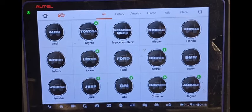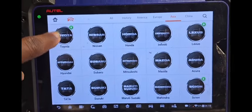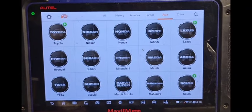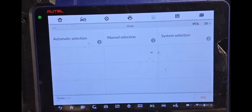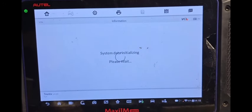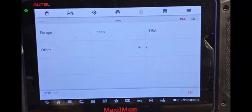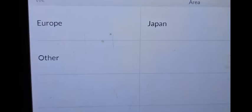So now this is an immobilizer. I'm going to go to Asian Car, then Toyota. Say OK. Now go to manual selection. We are in US. Those are Toyota — it's not like a European car or BMW.